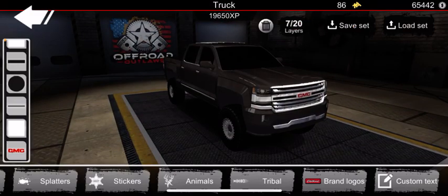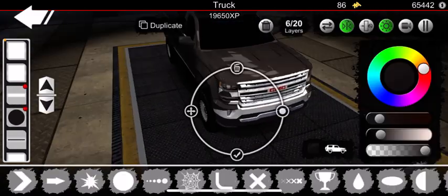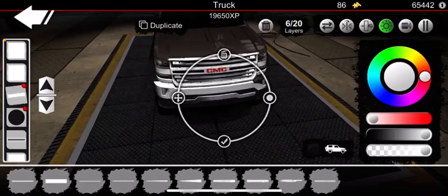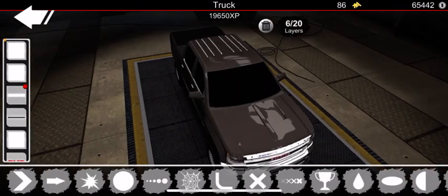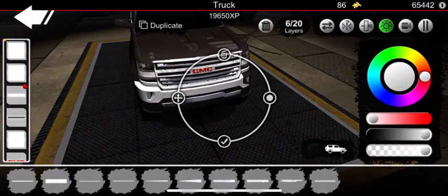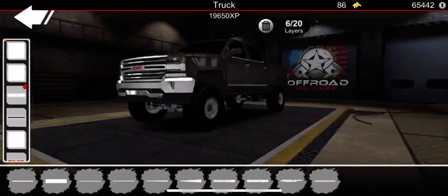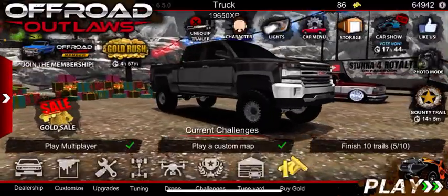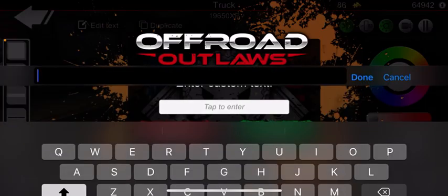That's your GMC grill right there guys. You can do a chrome bumper if you want — it's all up to you. Chrome bumper's nice, let's try it. And there we go — yeah, that looks fancy I guess you could say.